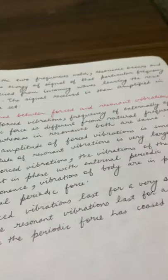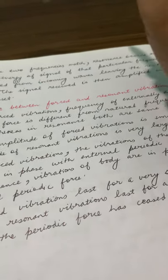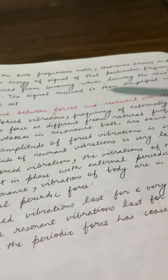In forced vibrations, the frequency being applied is different from the natural frequency of the body. But in resonance, the applied frequency and the natural frequency both match.